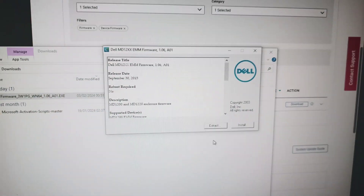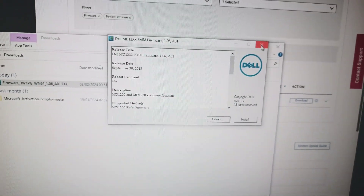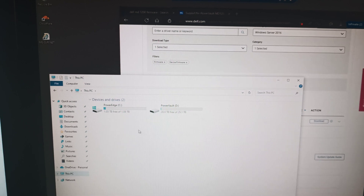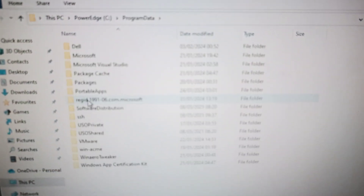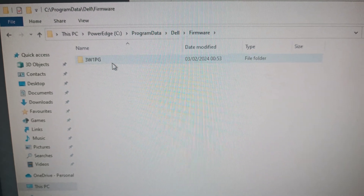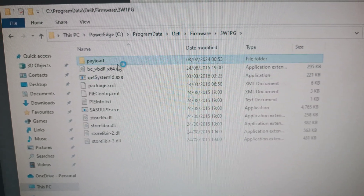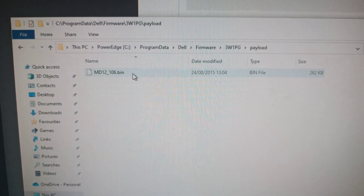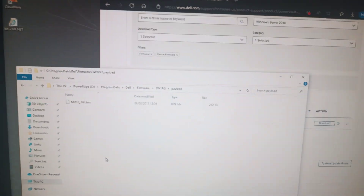I've already done this so you can close out. The path is C:\ProgramData\Dell\Firmware\payload and that's the bin file you need — that is the firmware. You're also going to need another piece of software to actually apply it.